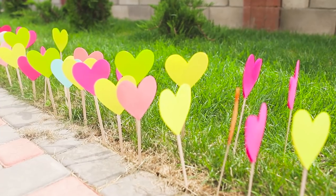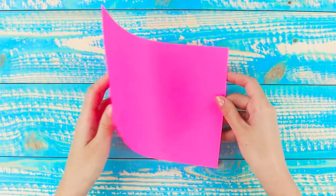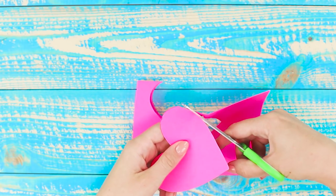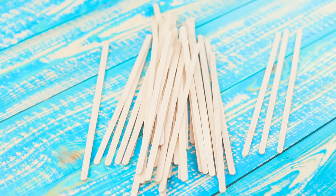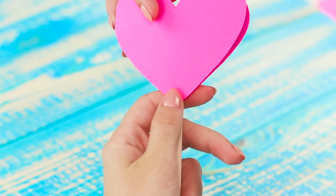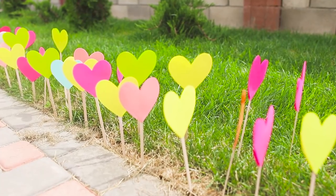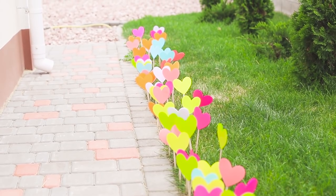It's so great when you are greeted with decor in the form of multicolored hearts. Fold a sheet of colored paper in half and trace a heart pattern, making sure the edge of the drawing matches the fold. Cut it out — you're going to need a lot of these hearts, so don't spare the paper. Attach an ice cream stick to each paper heart and place the sticks along the path.